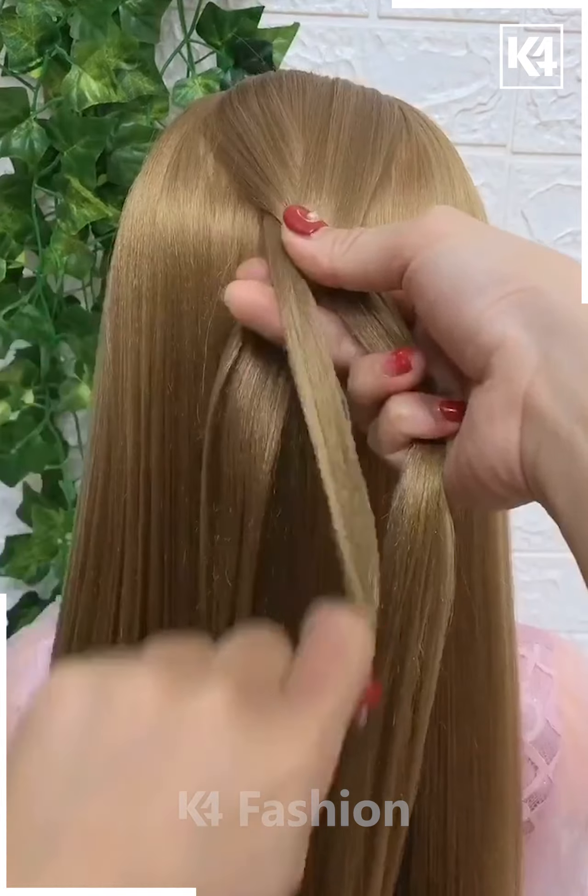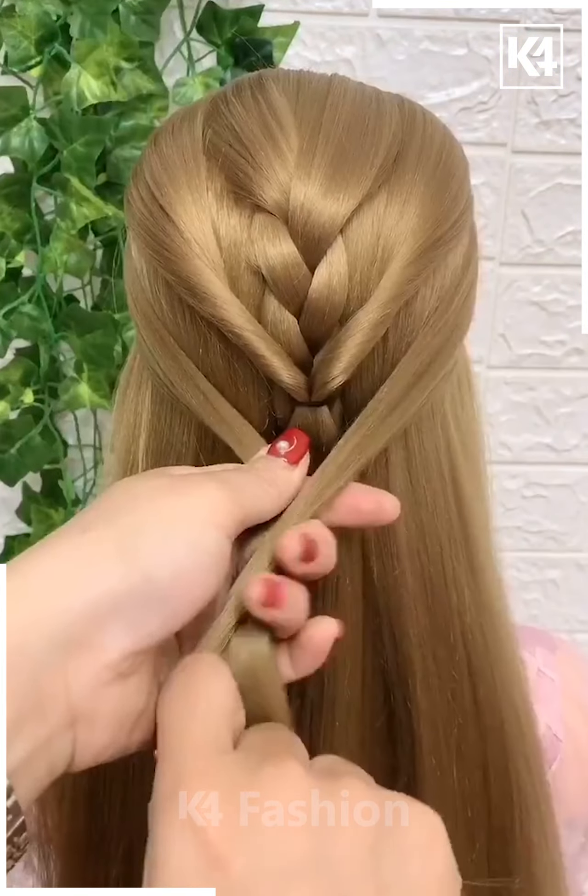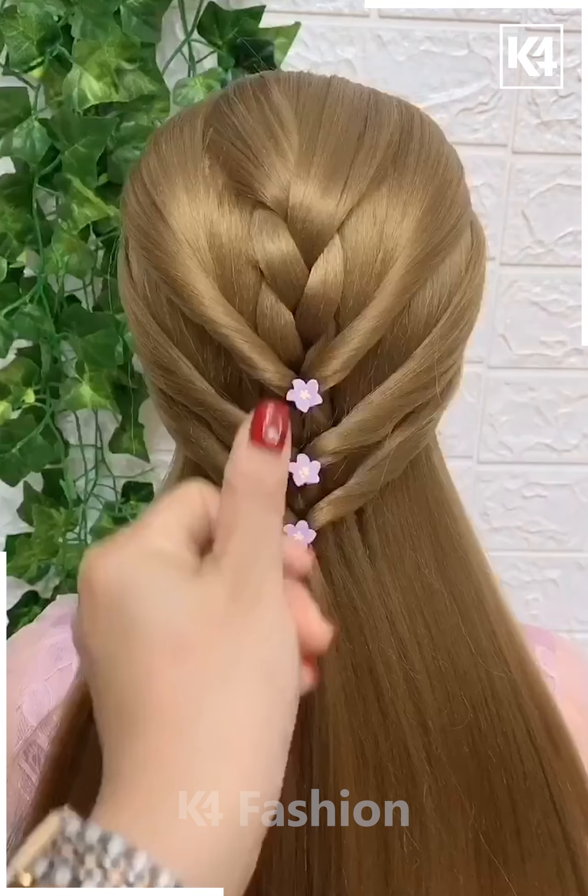Grab the top section of the hair, split them into three parts, and have it braided in a thicker manner. Secure the end with the raw band. Do the twisted band twice, and after that, drop in your lovely hairpin collection.